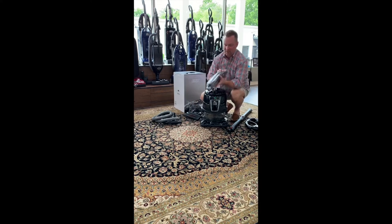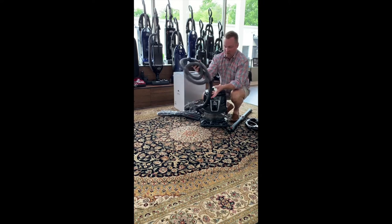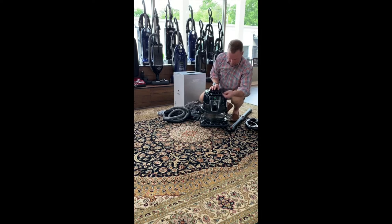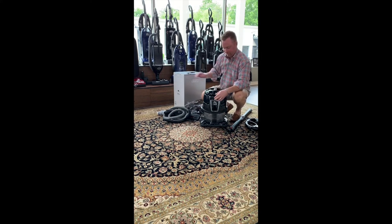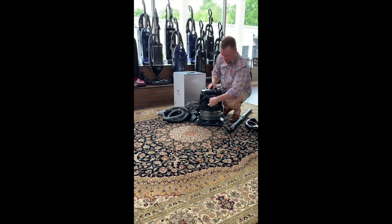It comes with two non-electric wands, a non-electric hose, and what I call the muffler — it quiets the machine down when you're running it for air.